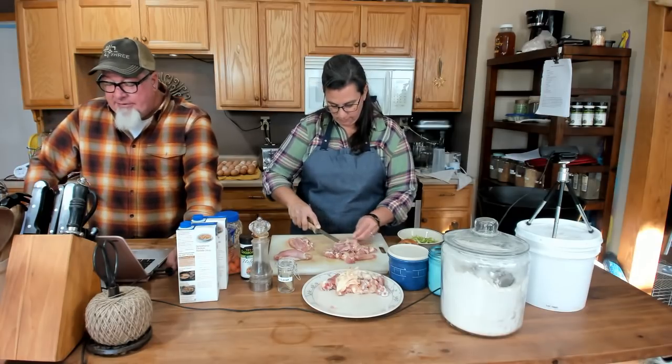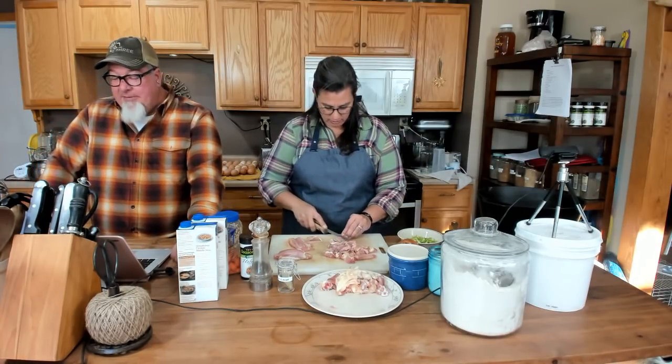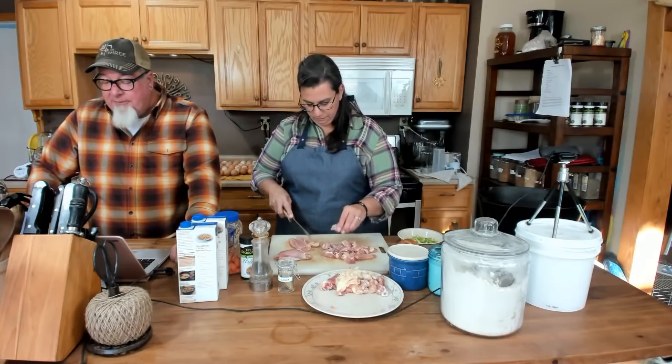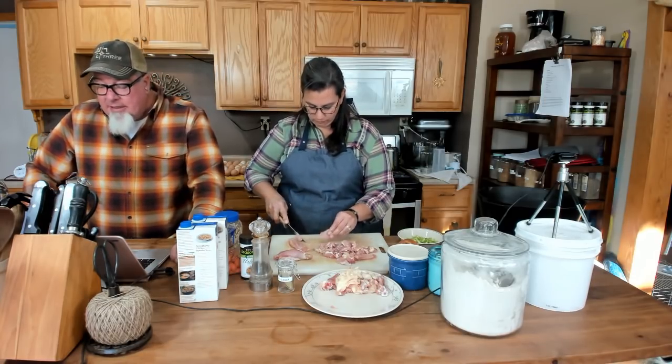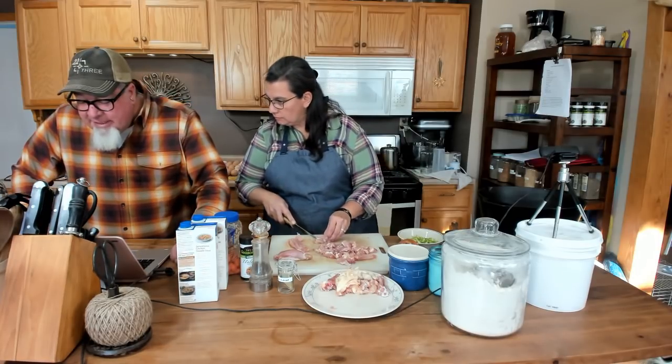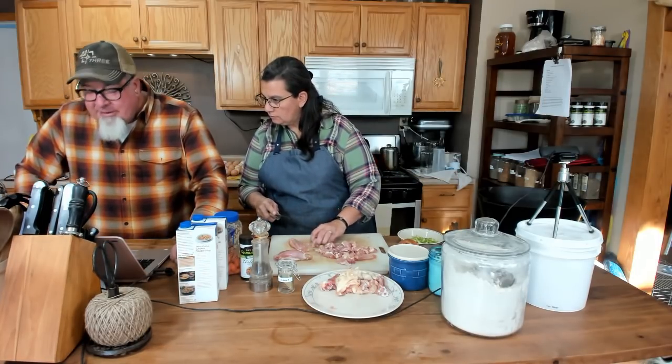Everybody loves chicken and rice — yummy. Hello from Louisiana. I can never do good with these French names. I'm going to go with Mayo. We don't French very well.